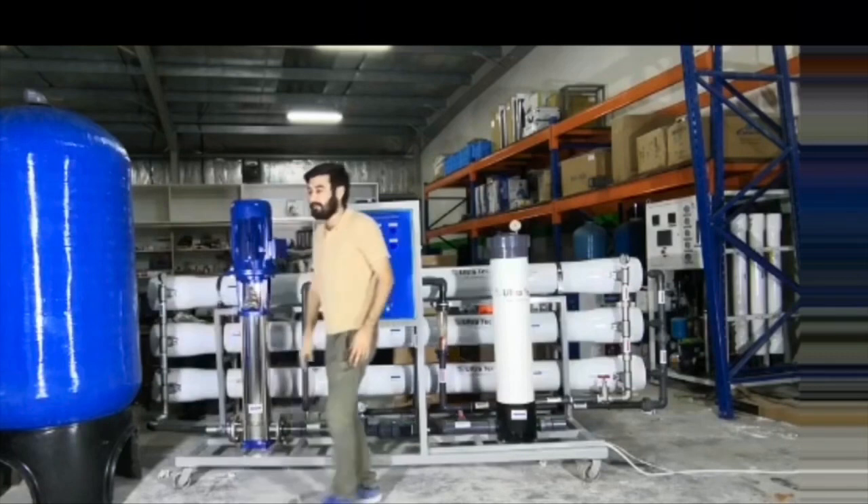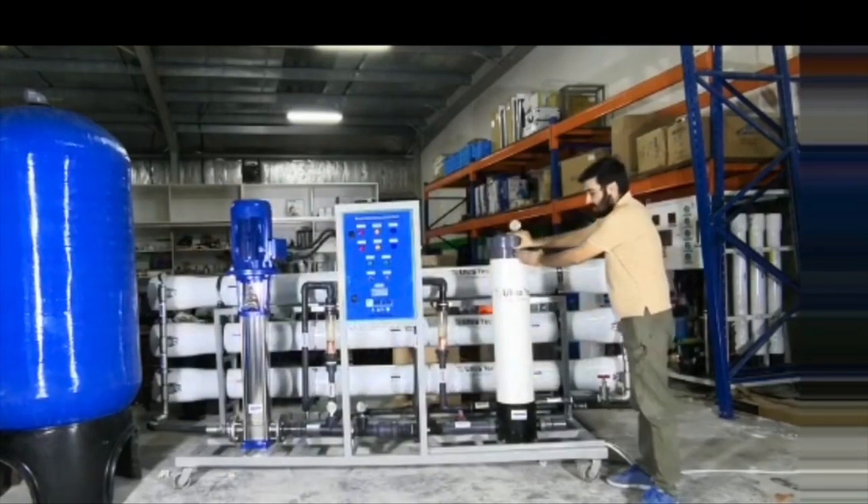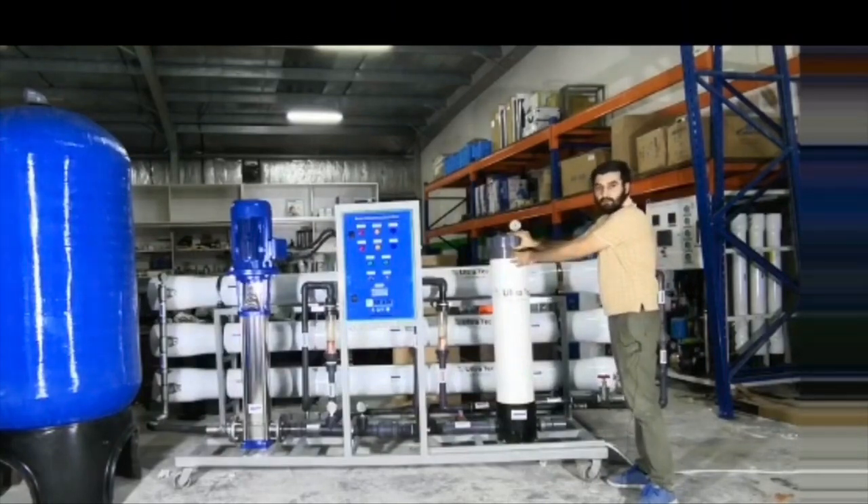After this multimedia filter, the water will come through this FRP vessel. It's a cluster filter. It has five polypropylene filters.